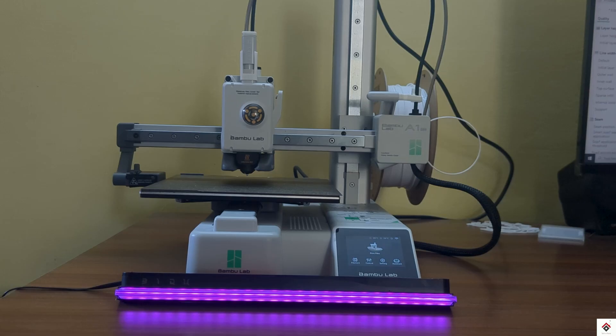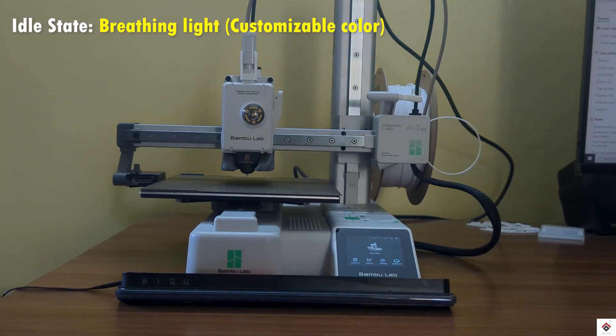Now I'll give it a small print to see how the device shows the print progress.